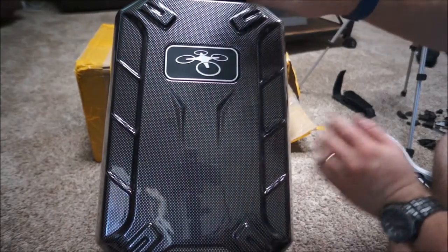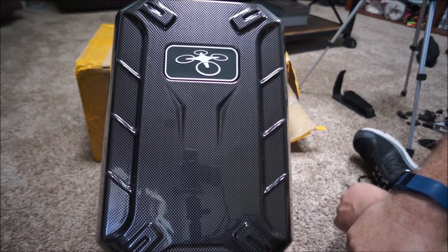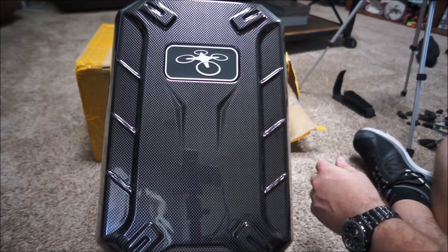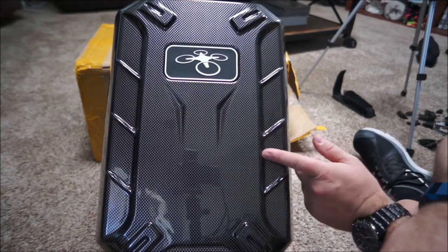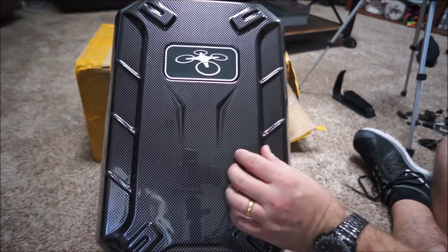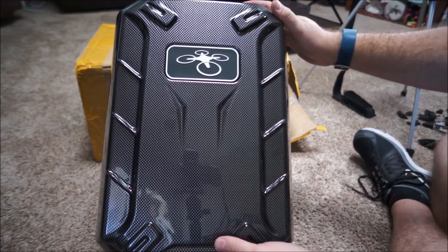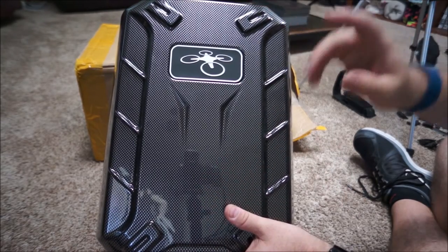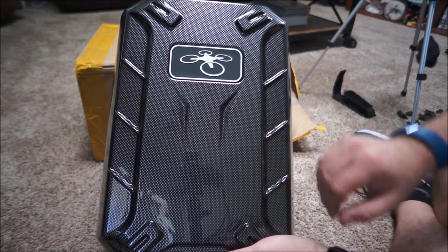I have a Phantom 3 Standard Edition drone and I've been looking for a hard shell case that will fit the drone. Most of the cases I've seen during my research seem to fit everything just fine with one exception - and that's the controller. Thanks DJI for making that difficult for everyone.